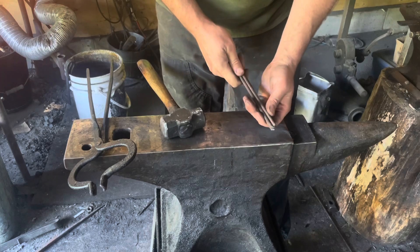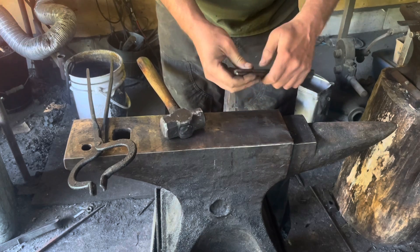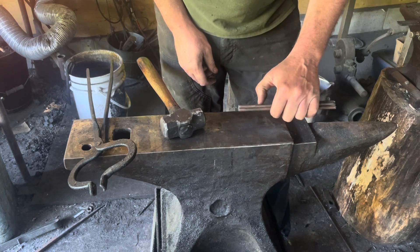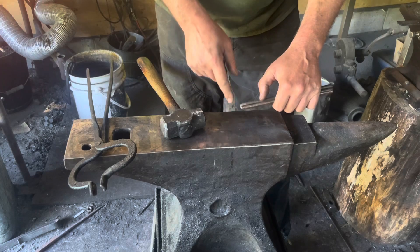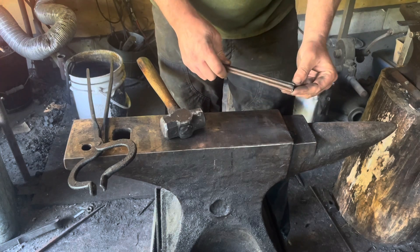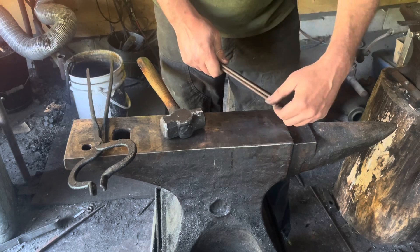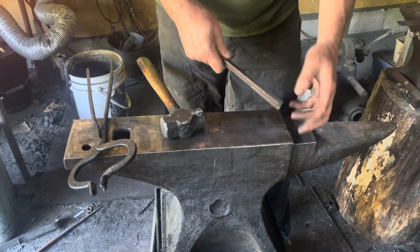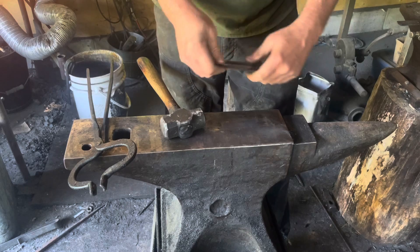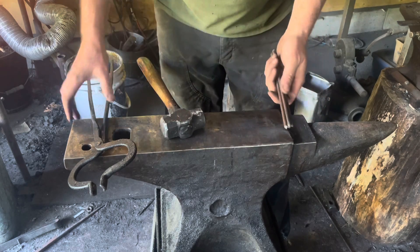We're going to heat up one end to forge welding heat, flux it, and forge weld approximately two inches of the end together. Then we're going to draw a ring on the end to tie a rope onto. On the other end, we're going to cut the four ends free — this is just for convenience for holding it during the forge welding process — and then bend that into a four-pronged hook to tie onto a piece of paracord.